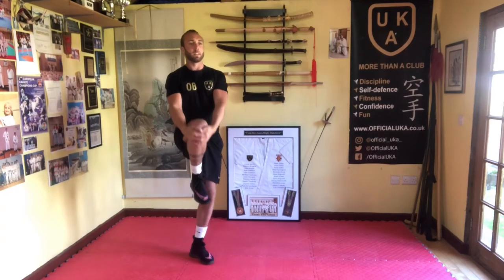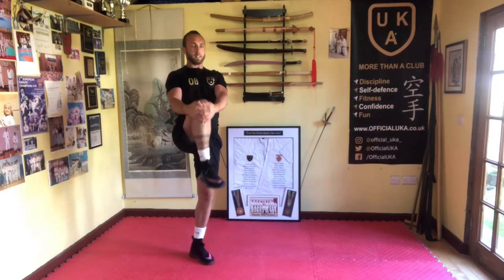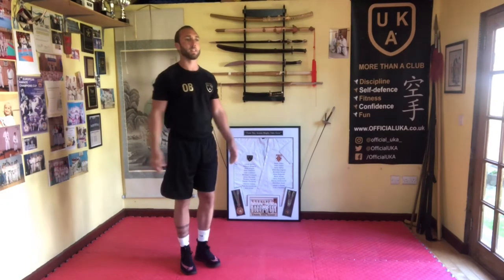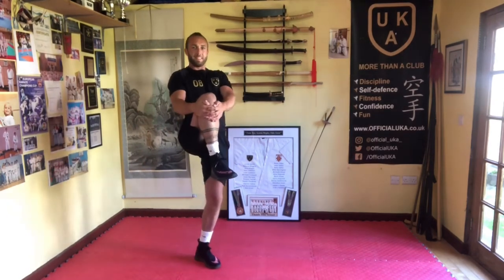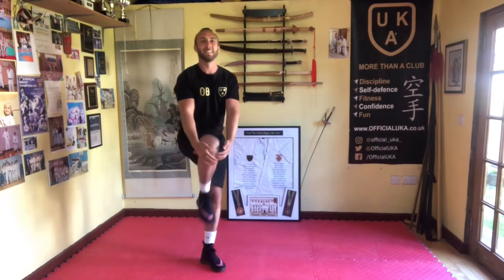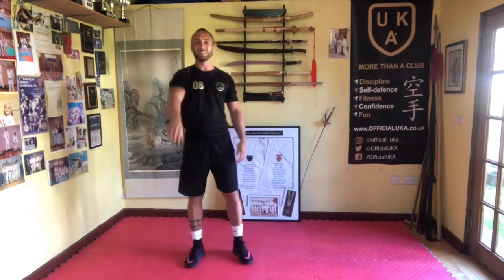And now we're going to bring up some knee holds. We're going to pull the leg in and just hold it for one or two seconds and change. I'm just going to keep changing, lifting the leg up. Feeling all right? Feeling good, nice and warm. Give your arms and legs a little shake, should be ready to go. Let's go.